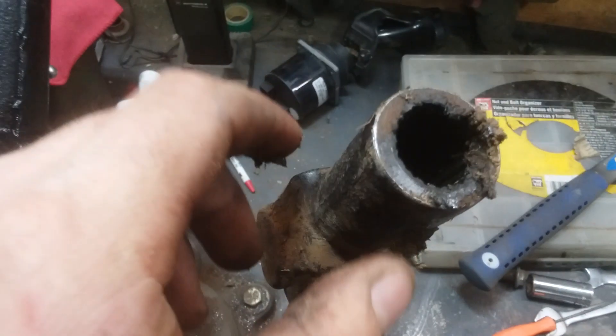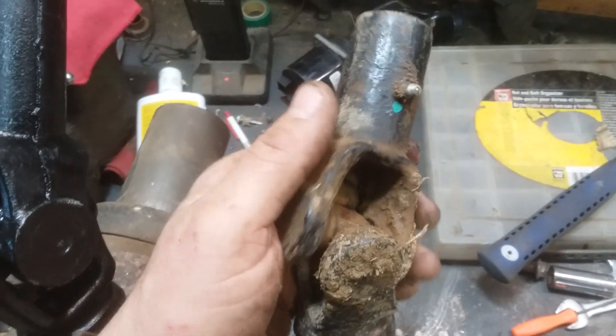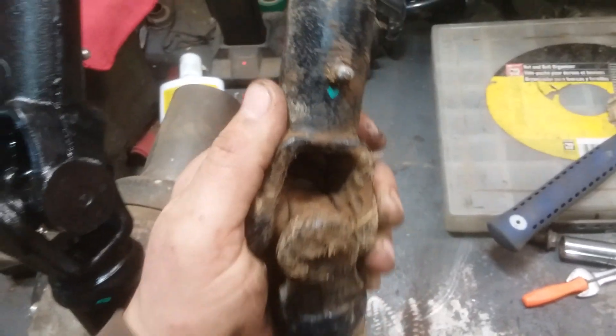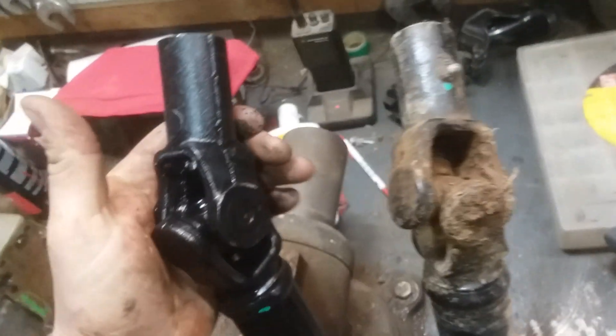That's all in the U-joints, and I also have had a lot of slop in the yoke in the rear where it goes in the transmission. I could grab the drive shaft and it would wobble up and down probably about a good quarter inch of slop.